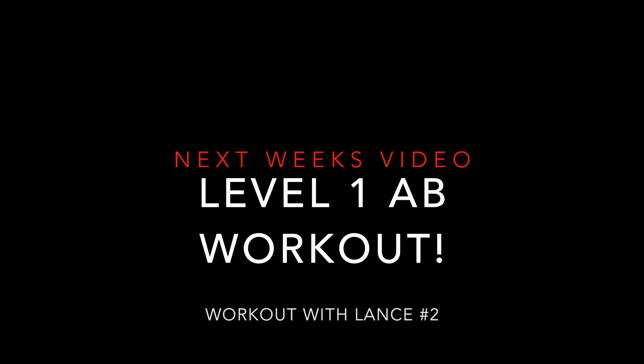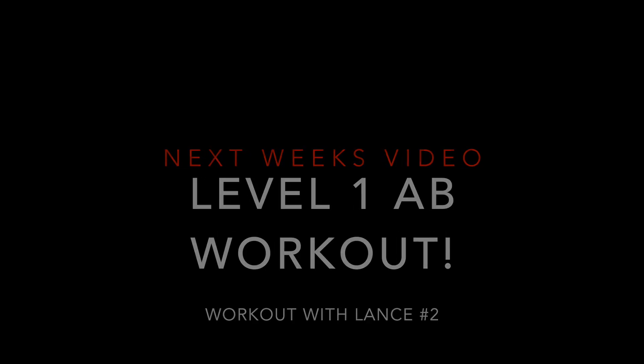This is the number one abdominal requirement. Before we can move on to any other exercise, we have to have this down. Next week we're doing a level one abdominal workout with Lance, and I want you to practice what you're going to learn today and make sure you've got this down before you engage in that workout.